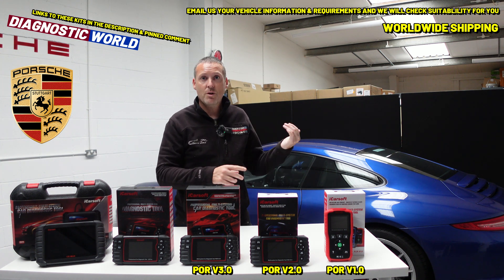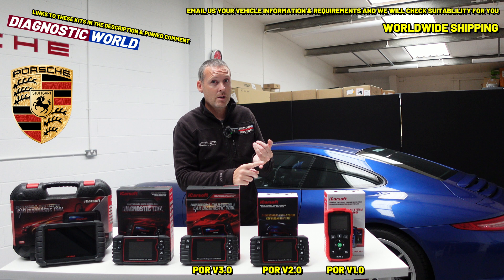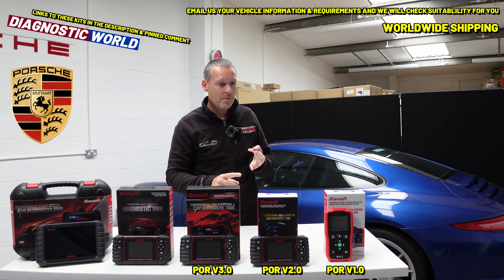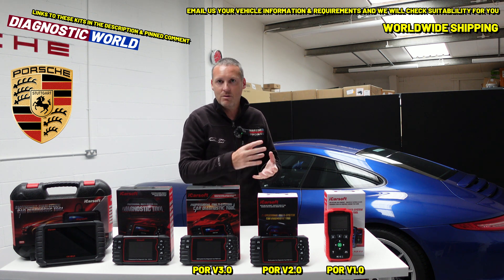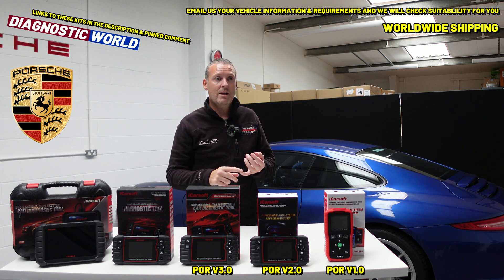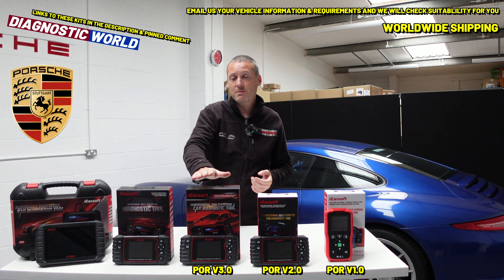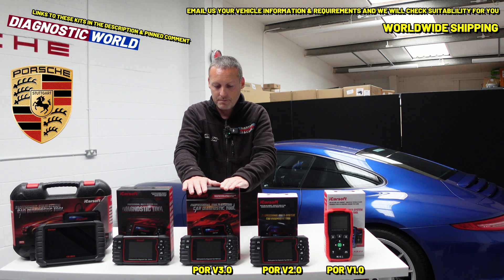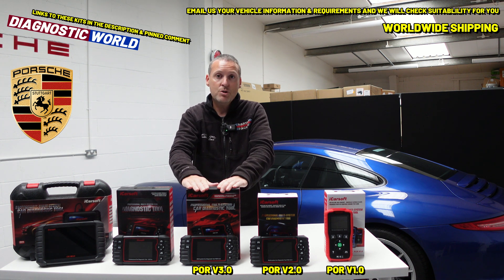The second standout feature is bi-directional controls. This allows you to test specific components and motors if you have a fault in a certain area. For example, if you've got a faulty window that won't go down, this tool can individually test the switch on the door or test the window motor — it can actually pop the windows up and down to tell you whether the motor or the switch is working. Some tools will only give you a fault code, but this one actively tests them. That's the bi-directional capability, and the tool is £169.